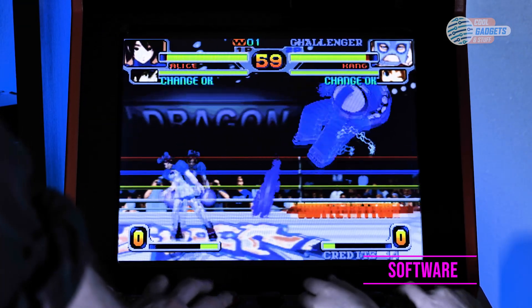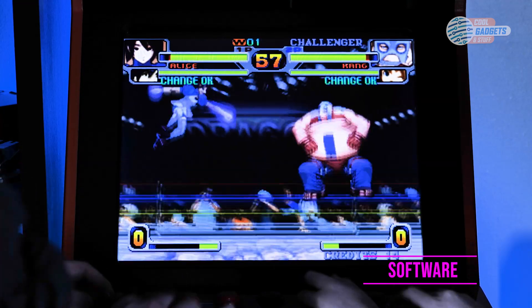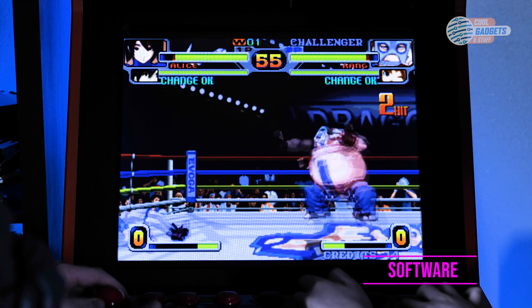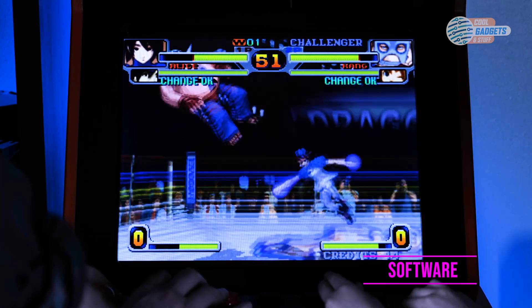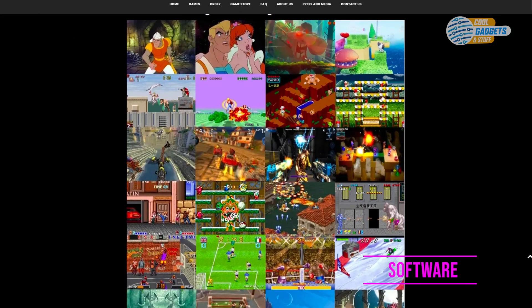One of the best things about the i-Arcade is that every game is licensed to be used on this device. This means that all games will work, are the right game, and are 100% legal. It also means that if there are any issues they will be addressed and fixed.